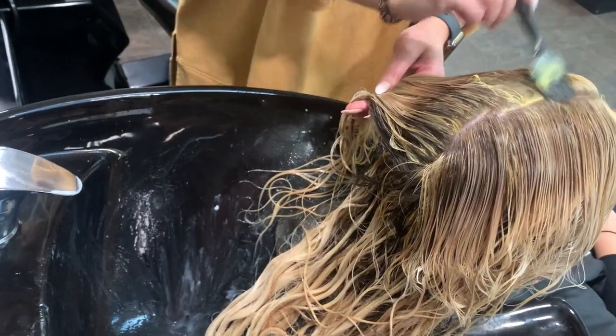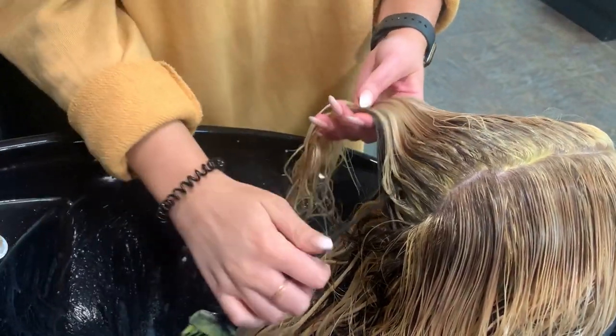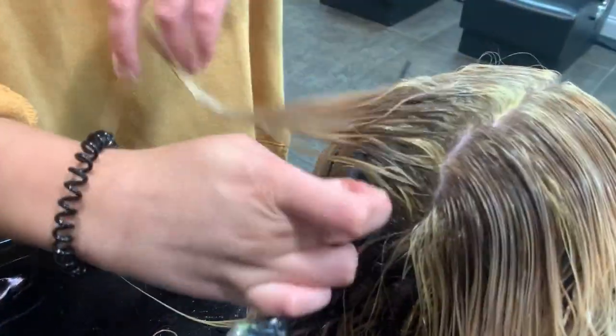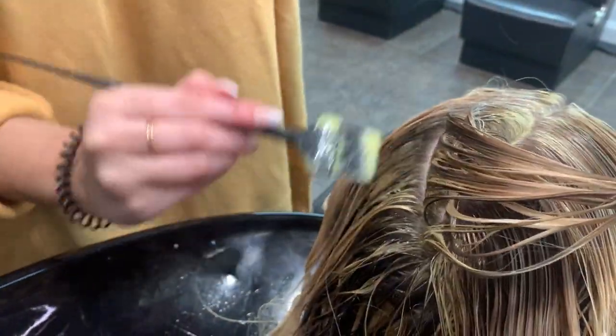I put a barrier on her extensions and her ends to make sure that none of this color is going to transfer onto her blonde ends, because that would be a nightmare. Make sure that you're putting a thick conditioner, a mask, or something like that to protect those ends and prevent any of that color from getting on them.